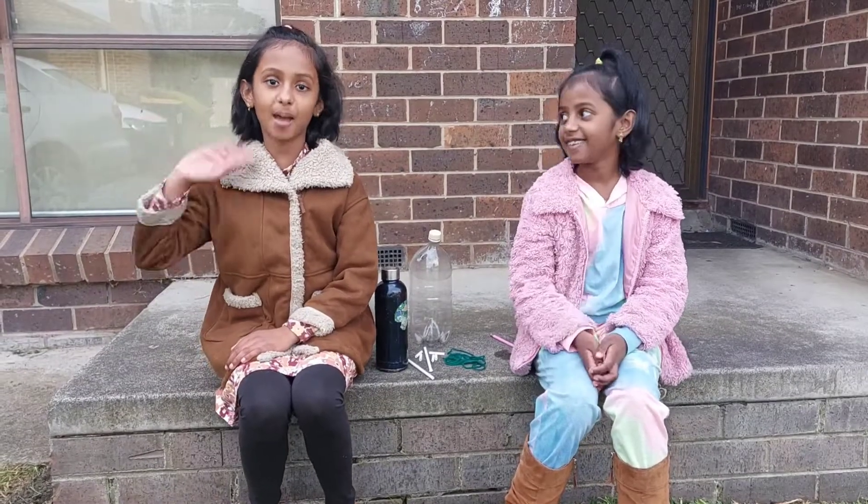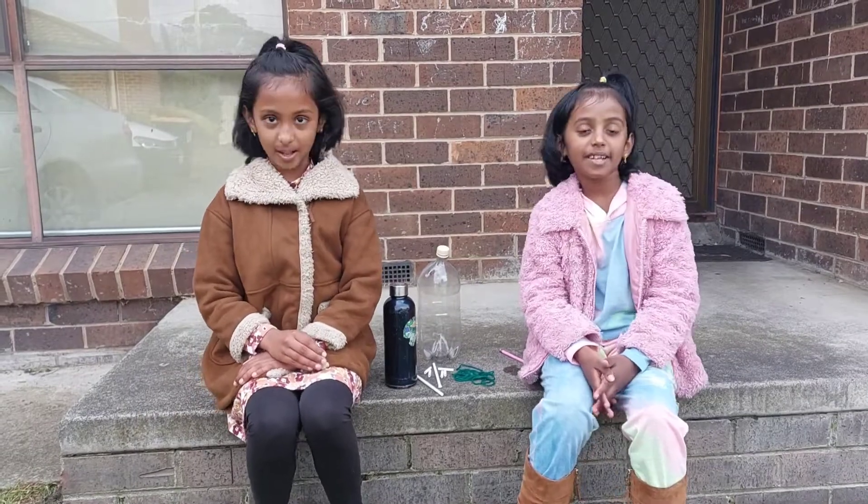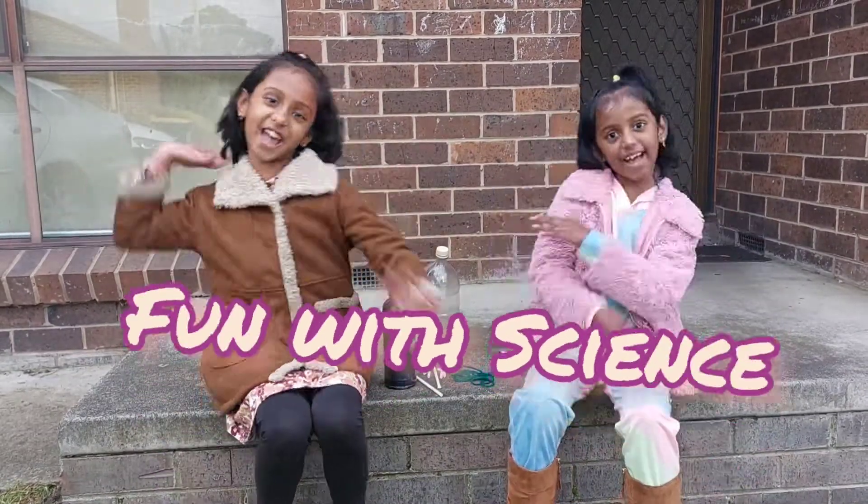Hi, I'm Minnie. Hi, I'm Matthew. And together we're the Minibees. Welcome back to our series, Fun with Science.